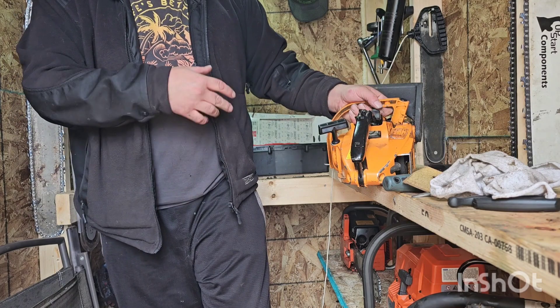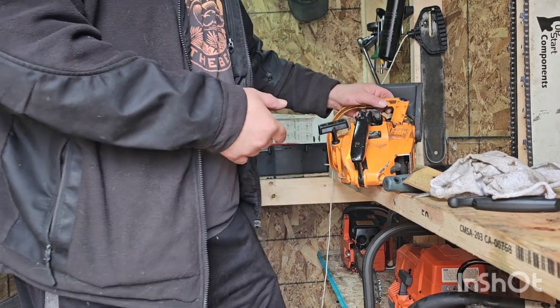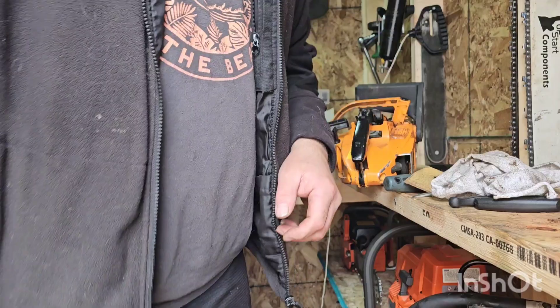So it obviously has carb issues, which isn't a problem. I got the other carb and I'm going to swap that in and see if it gets any better. Catch you in a few seconds.